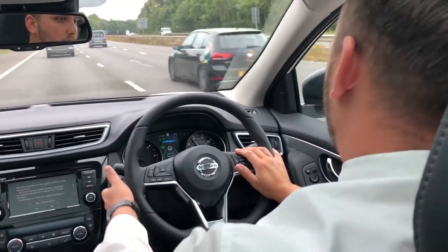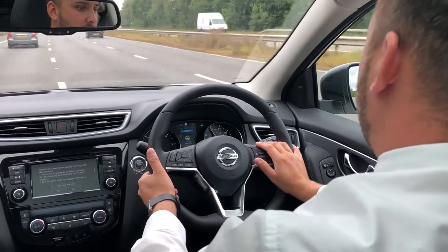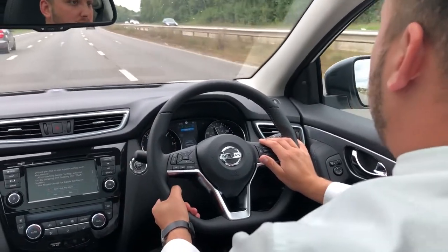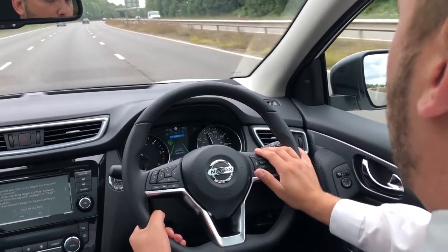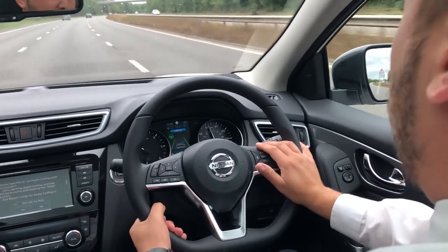The ProPilot will continue to work once you've changed lane. So if I indicate to go over to the right-hand side — because the car in front was travelling slower than 62 miles per hour — naturally when you change lane, the car will come up to speed to how you set it.